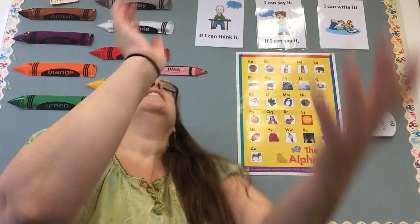Our next word is skateboard. Skateboard. What are the two words you hear inside of the word skateboard? Here we go. Ready? Skate. Board. Do it again with me. Skate. Board.